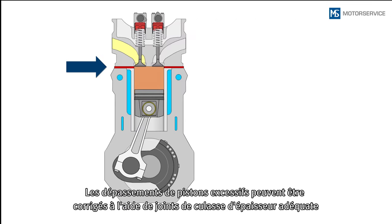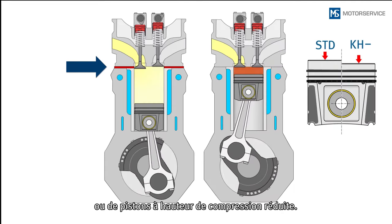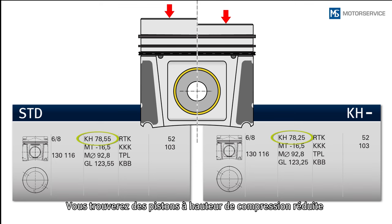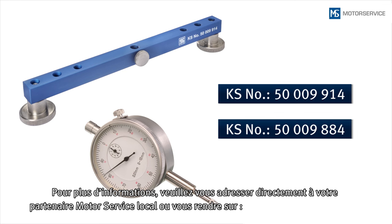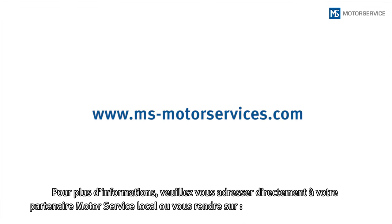Excessive piston protrusions can be corrected by means of cylinder head gaskets with appropriate thickness or pistons with reduced compression height. Pistons with reduced compression height can be found in our piston catalogue under the respective engine types. The measuring tools used here can be ordered from your local motor service partner. Further information is available directly from your local motor service partner or at www.ms-motor-service.com.